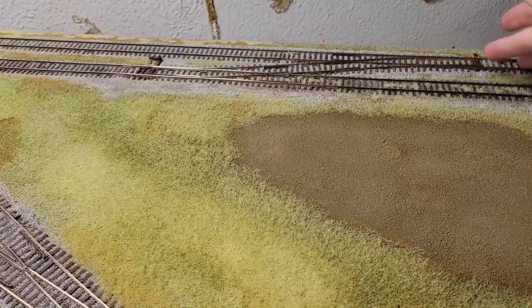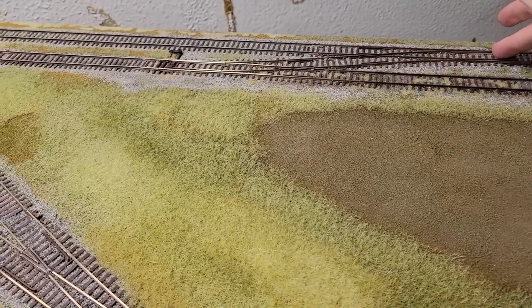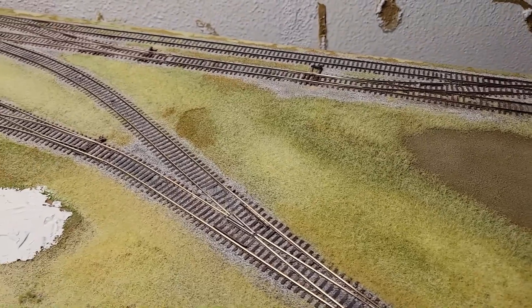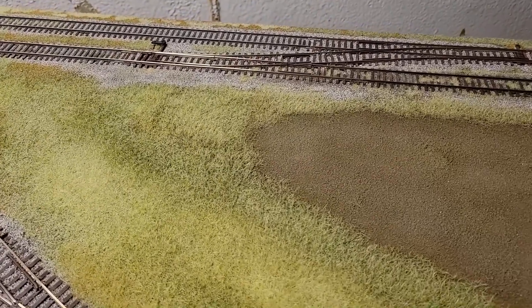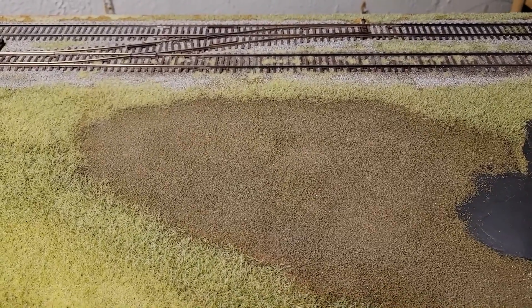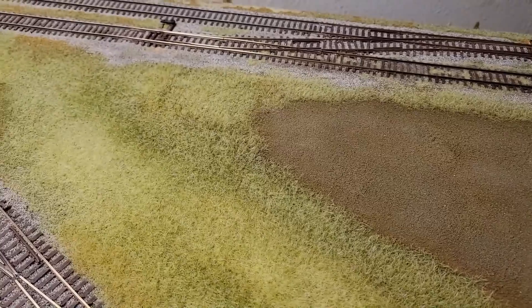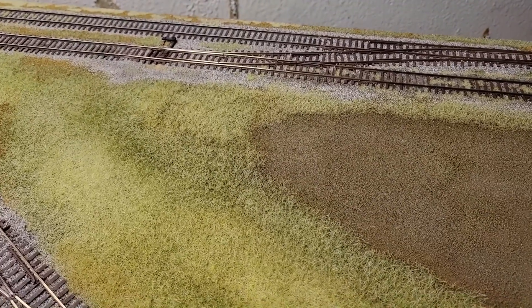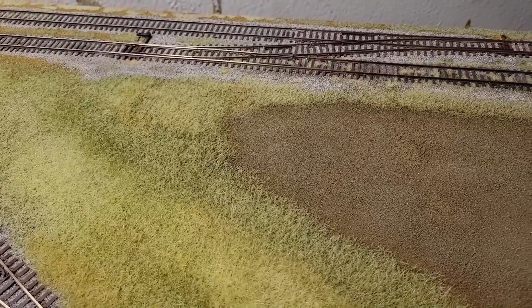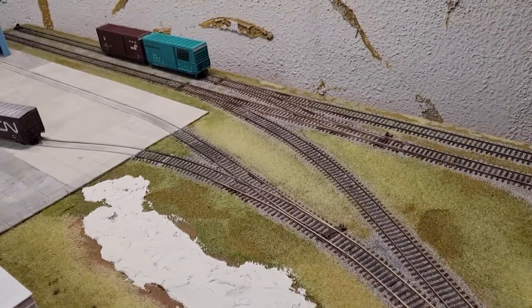The switches I'm using - there's a mix of Atlas and Shinohara on there. They're not like the Peco and some other brands where they lock when you flip them; they just kind of sit there and float. So running trains basically wouldn't work because they could float and I'd have derailments all the time. You've got to have machines on these to accurately run the layout. Having that in place will also allow me to finally start doing some operations even though all the scenery isn't done.